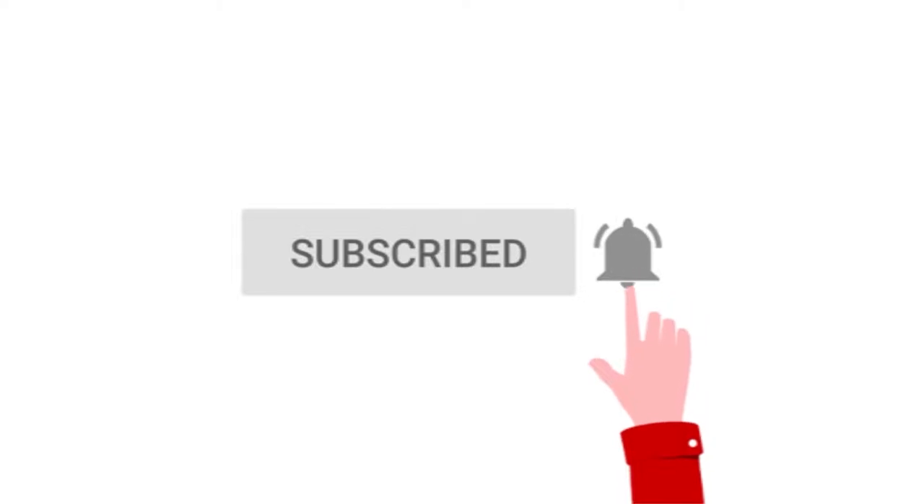And then, after subscribing, I would suggest to ring on the notification bell para manotify kayo sa ating mga future uploads. Ayun lang. Thank you so much and I'll see you on my next video. Bye.